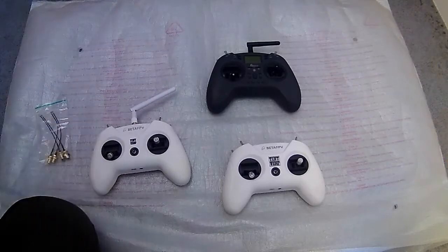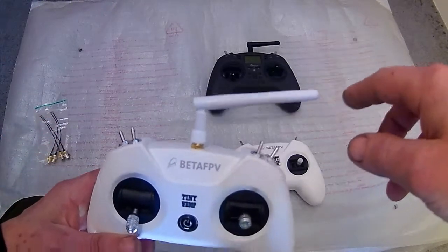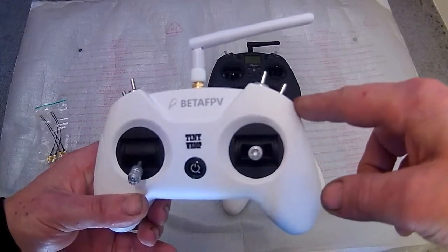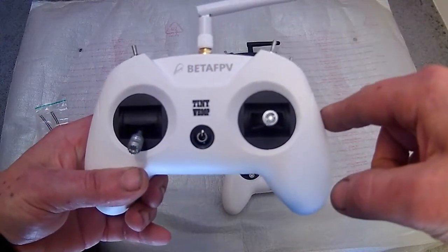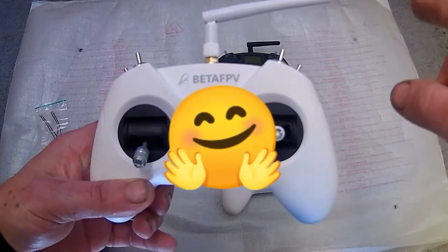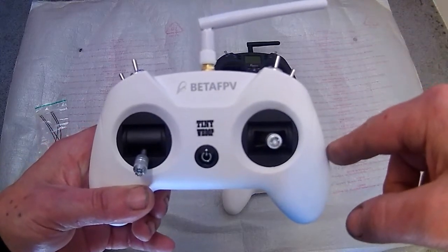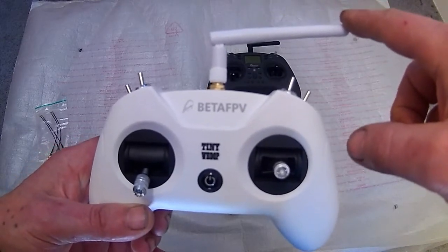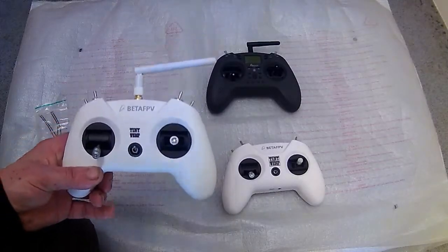I'm hoping this 3 dBi antenna and 80 milliwatts will get me well across the field I'm going to be flying in, because I'm going to be doing a test video at the end of this — we're going to try and go out to 400 metres. I would have liked a higher gain antenna, but 3 dBi should do it with 80 milliwatts.